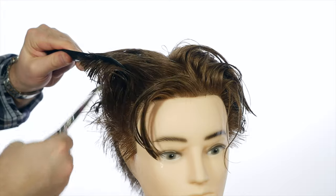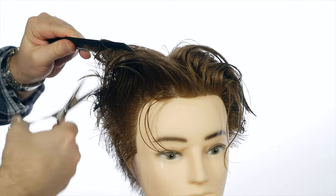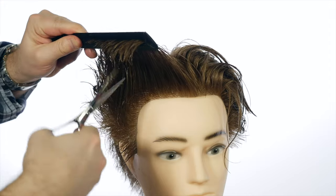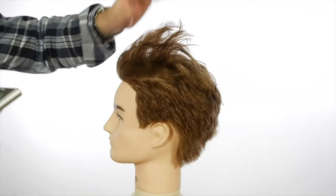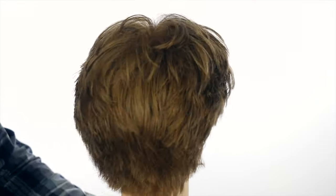I would go in and use 25 spray, then tidal wave to give it some volume and texture. And then you can either leave it as is, or maybe use like my crafted matte pomade — a little bit of that, a little bit of shadow maybe. But look at all those nice layers. I think it's a haircut that is always going to look good. There's all that texture we did from the point cutting.